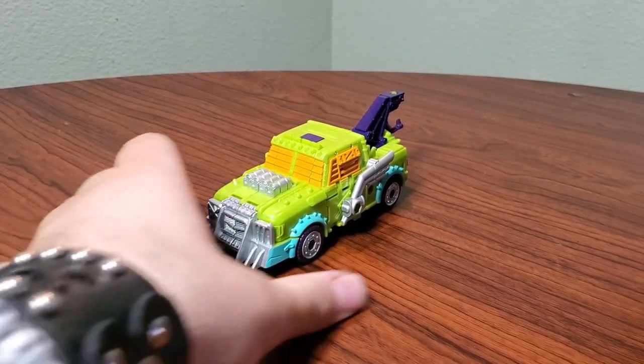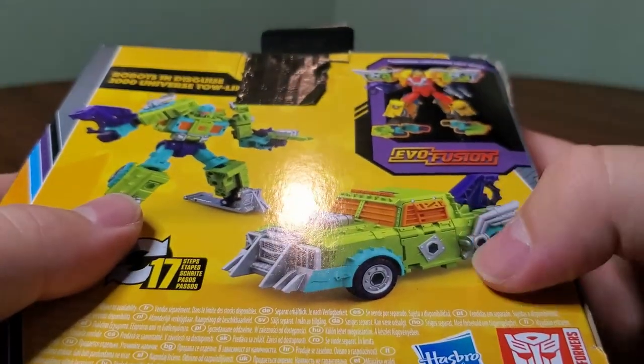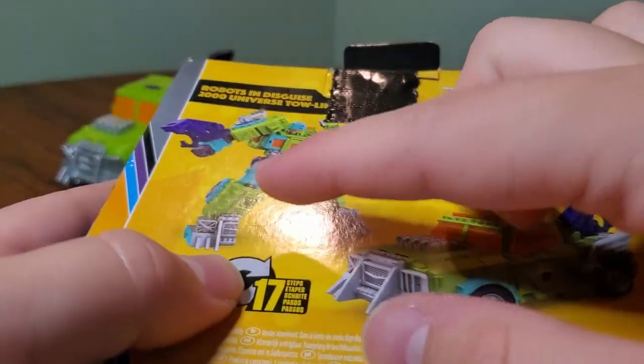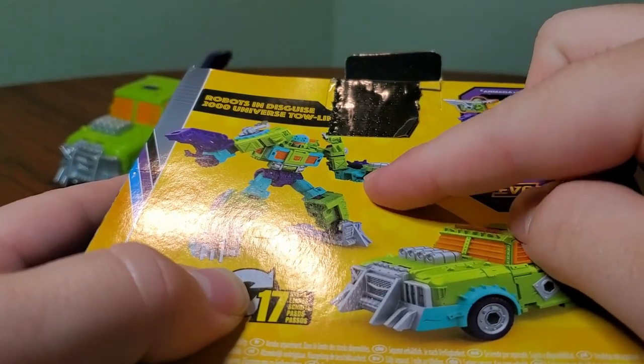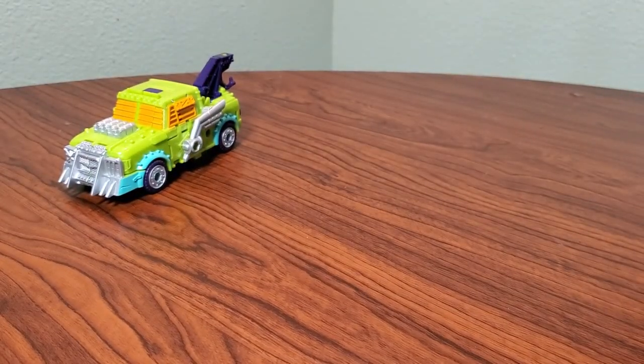I do have the box for this guy, and there are actually some inconsistencies between him and the stuff on the box. On the box, he has some paint up here — some silver paint right there — and his wheel is supposed to be purple. It is not. So a couple of little paint inconsistencies on the back of the box, but hey, that's okay.